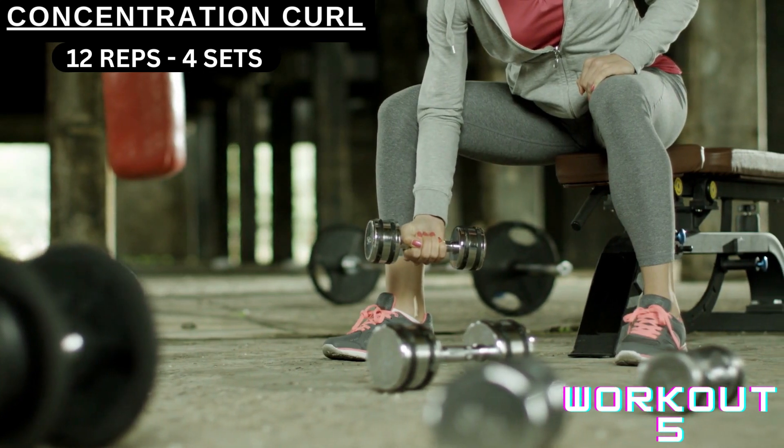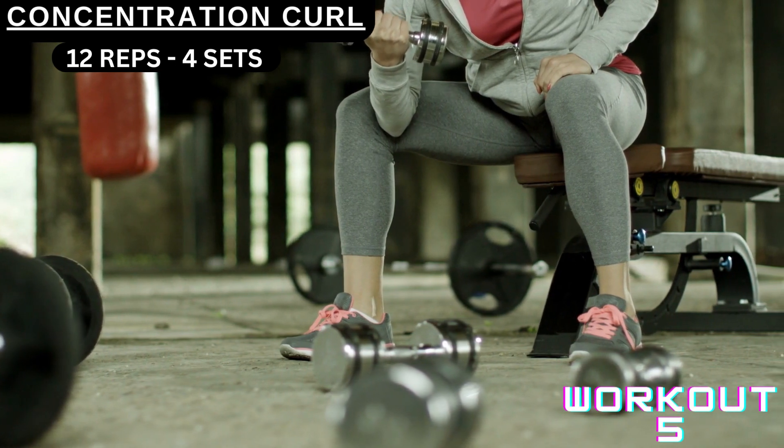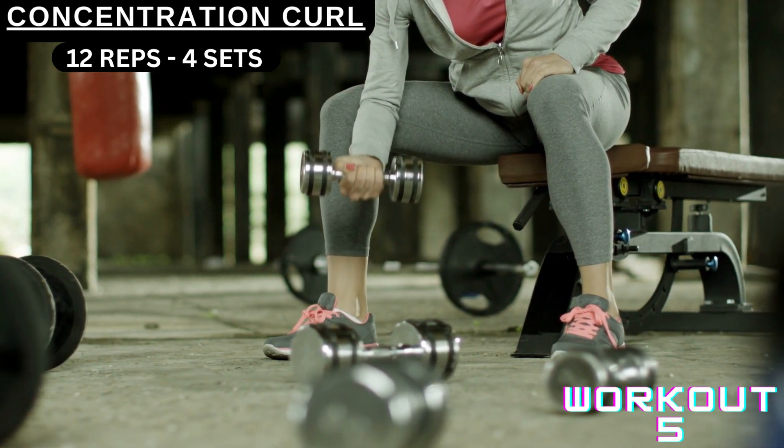Make sure you curl it properly — this is workout number five. Hope you like this video, see you next time.